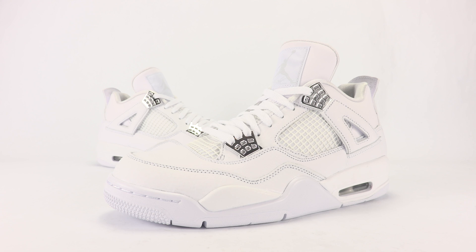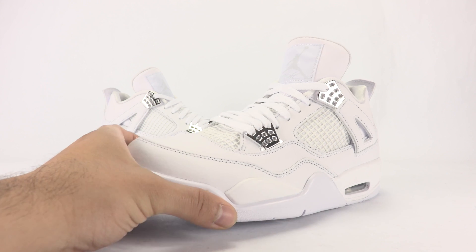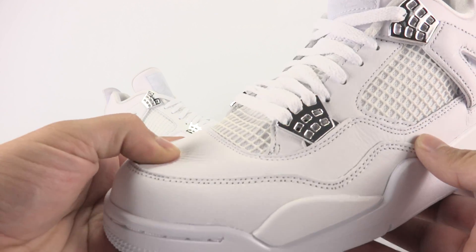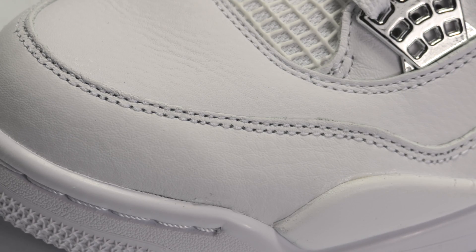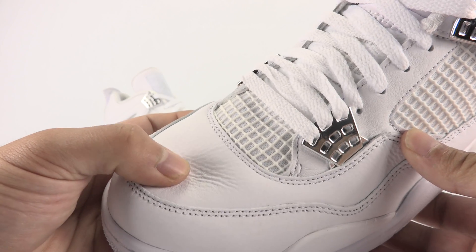I know previously I said I wasn't feeling these because it's just too much white going on, but that has changed since I've had them in hand. I am 100% happy with them — I totally changed my opinion. I think they're really dope in person and they're an incredible shoe. The material use is great — we have a tumbled-like leather that covers most of the base and across the panels, and it's very plush.